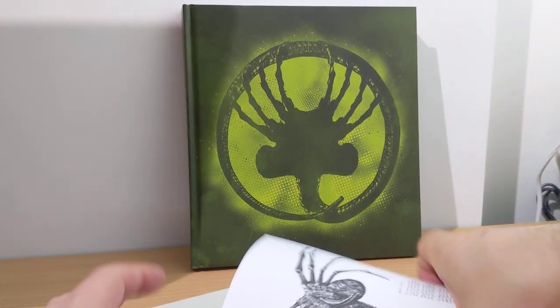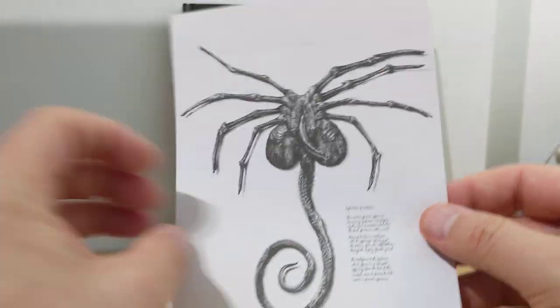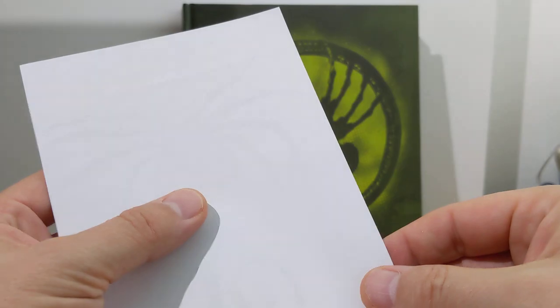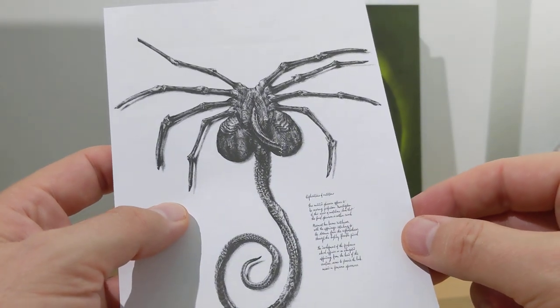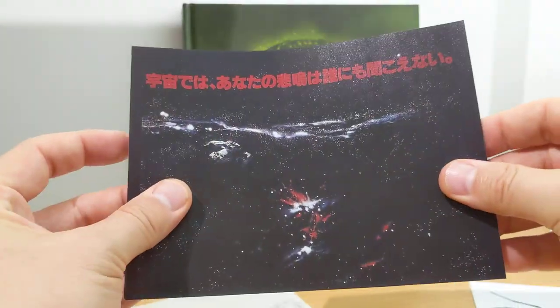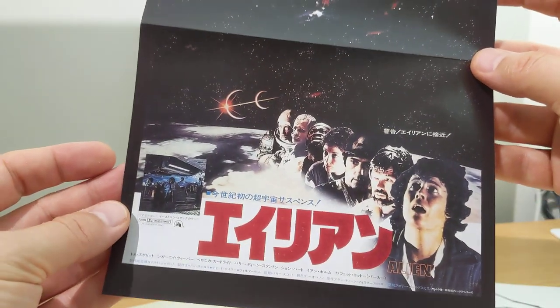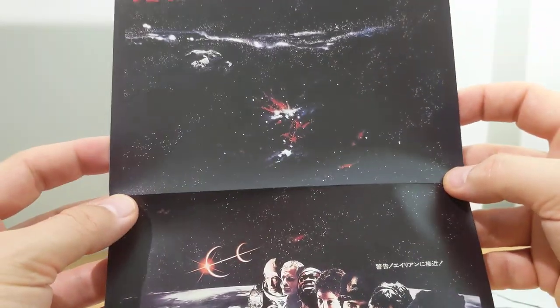You can get a closer look. Some more really creepy artwork — that little reproduction of one of the pieces of art by Giger I guess. And what have we got here — a Japanese poster for the movie? That is a really cool print.